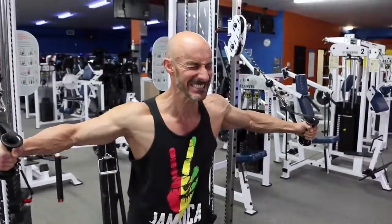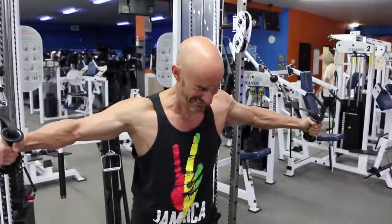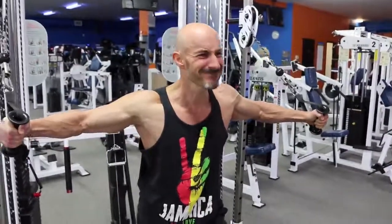So although I'm holding that stretch in the back position, I'm still pushing forward with my hands a bit, still creating a little bit of forward force there, which keeps the tension on the pecs.